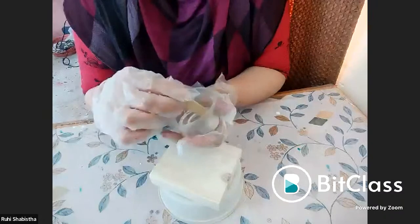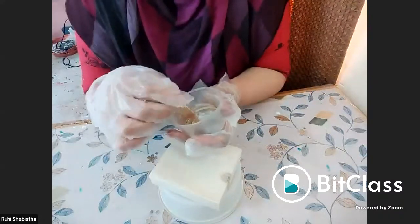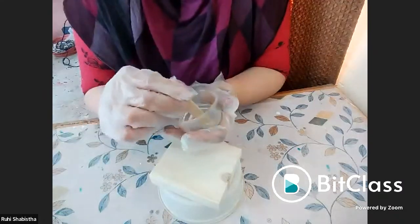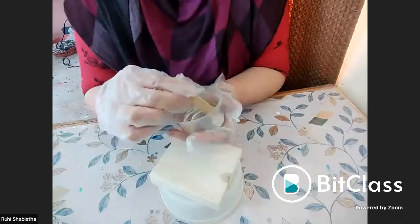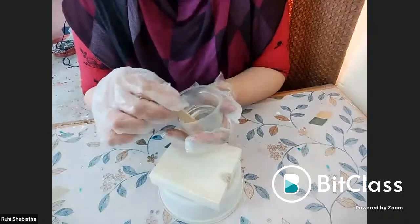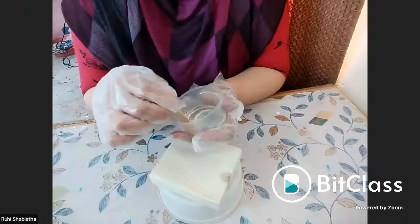You can mix resin in a slower proportion, rest it for some time, and then mix again for two or three more minutes. You can buy resin in any art shop or online — today it is available even on Amazon, or you can Google for manufacturers. It is easily available.